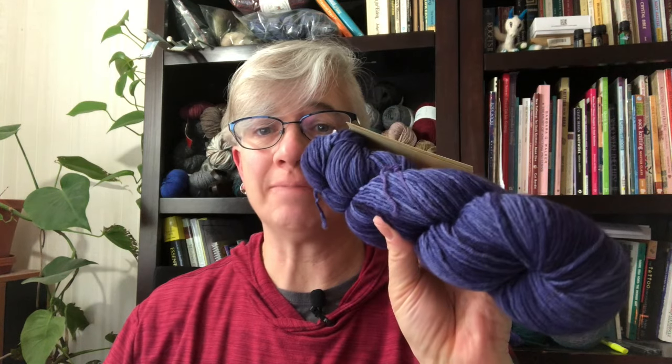Hey knitters, I'm Jana from Pearl Together, and what I want to talk about today in this short technique video is how to successfully go from a hank to a wound cake without causing a bunch of tangles and frustration. A tangled hank is not a friendly hank.